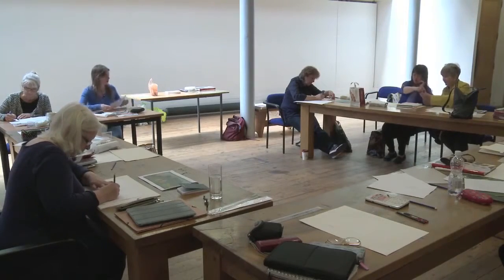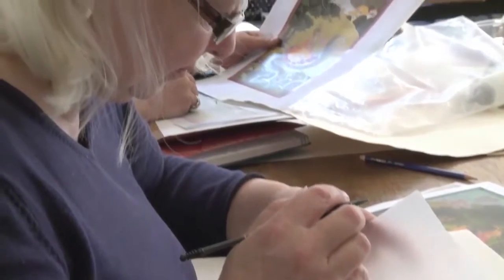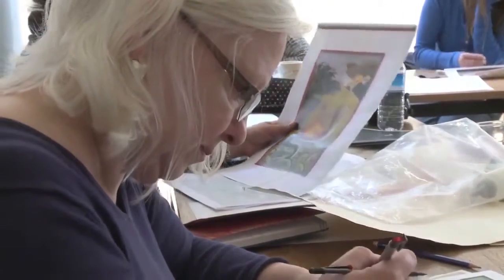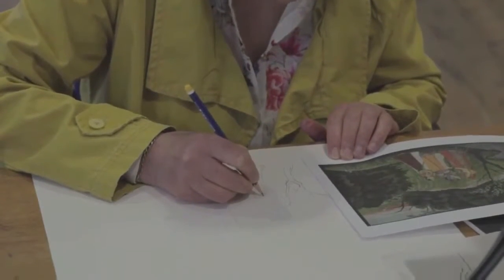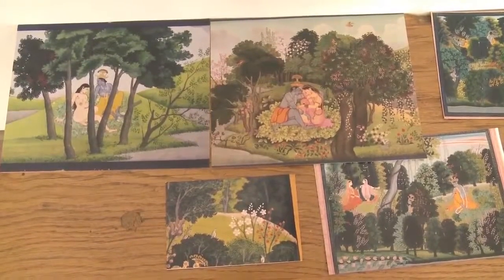Starting with the drawing, setting the drawing based on actual paintings. Most of the paintings we are working on are based on a series of Guler paintings called Teguita Gobinda, which is a very well-known series painted in Guler around 1775.